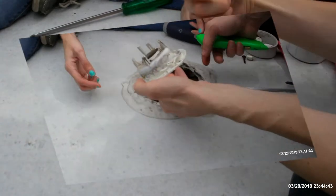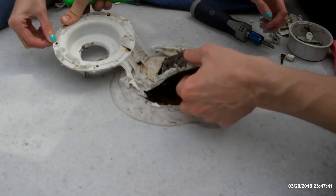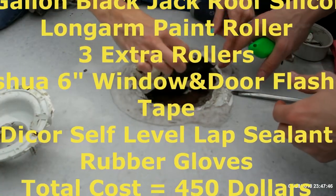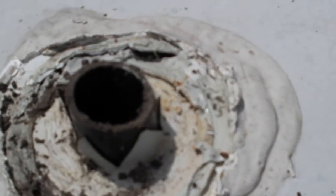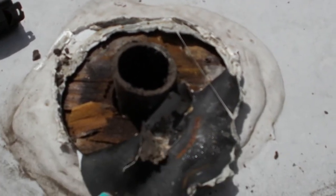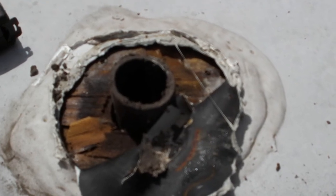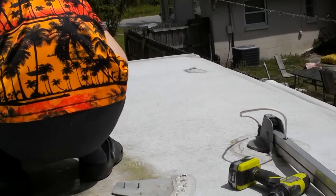So we went to take the vent cap off, and when we did, we ran into this. So now we need to replace the entire roof. Who hates doing projects? I do, because they always turn into bigger issues.